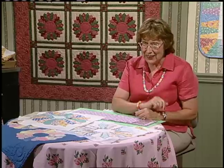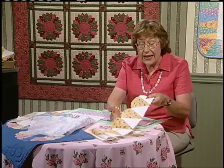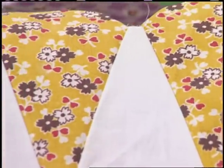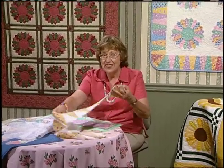I have a whole box of blocks to finish, and I will — because I want to get to the border. It's an ice cream cone border made with two different pieces. To go around the corner, it's just another ice cream cone. Very traditional looking — just great.